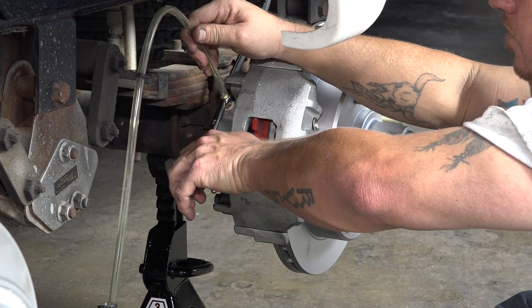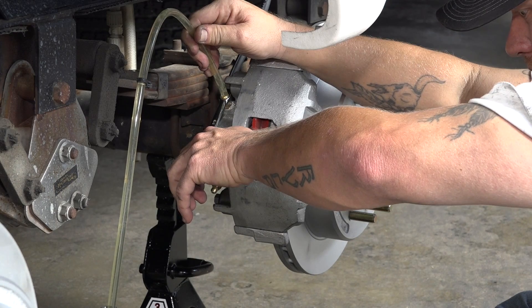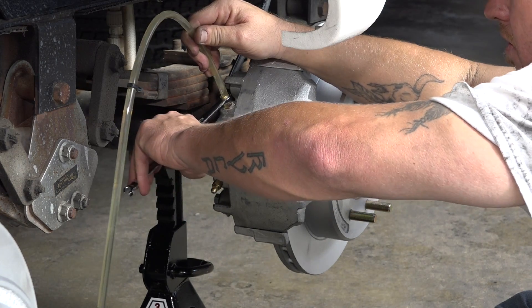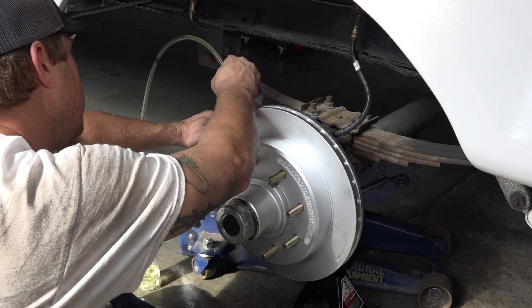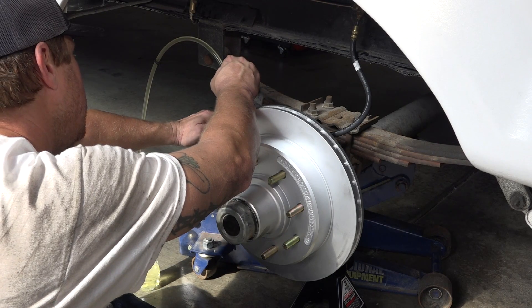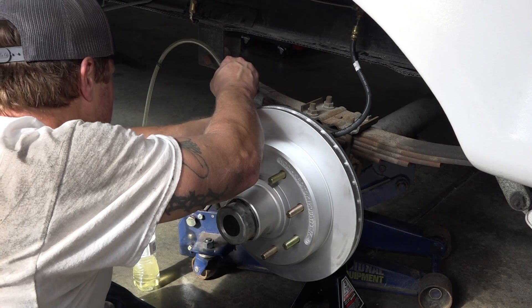Place the tube on the bleeder valve. Activate the brakes and run until a solid stream of brake fluid comes out. Tighten the bleeder valve when a solid stream is achieved. During the bleeding process, constantly check the brake fluid level in the HydroStar and fill when needed. Repeat these steps for all calipers.